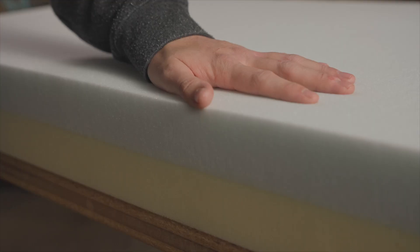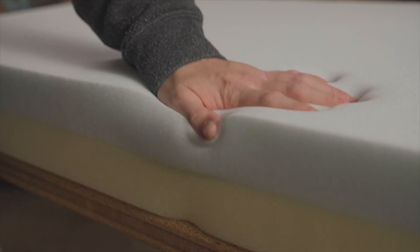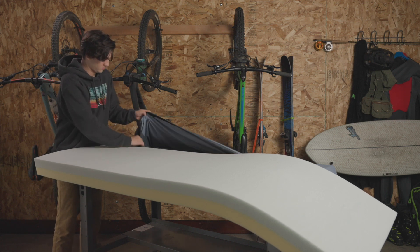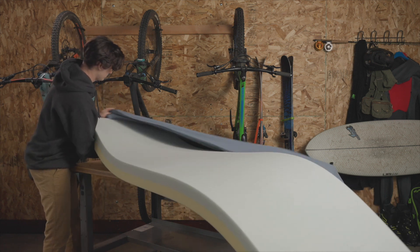Our mattresses are made with two layers of temperature-resilient memory foam. The bottom layer is hardy and supportive, keeping you from bottoming out. The top layer is a plush, body-contouring foam that provides pressure point relief. You'll want to make sure you're putting the foam in right side up — the plush top layer should be touching the light blue fabric.